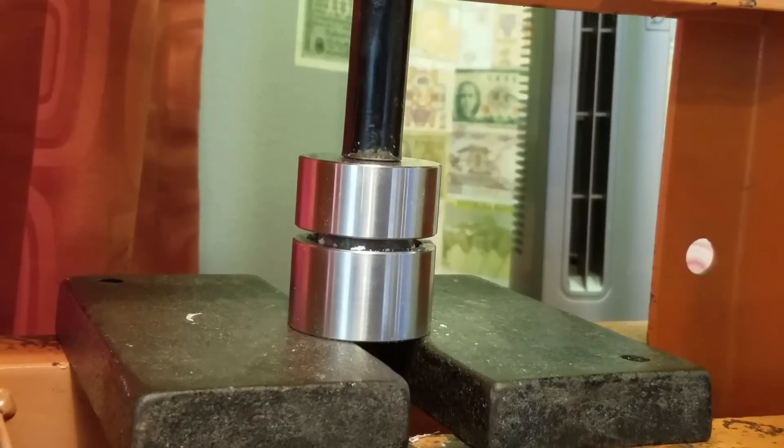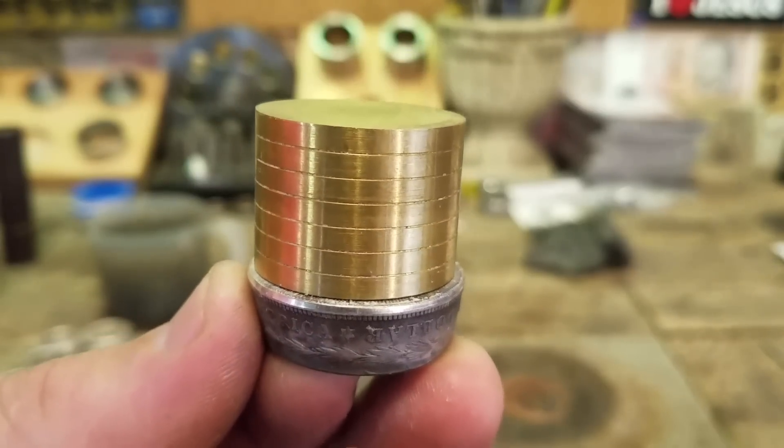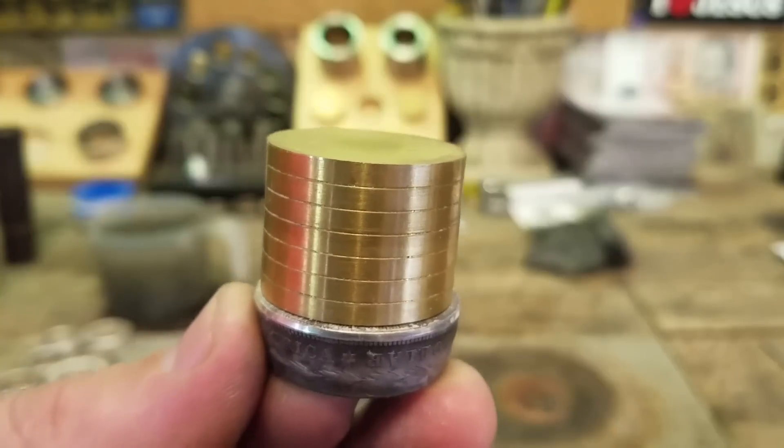Let's take a look at it and see if it's about the right size to fit on that second plunger. It looks pretty good — it's just a little bit bigger than the plunger and that's exactly what we're looking for.